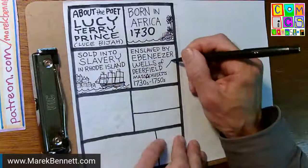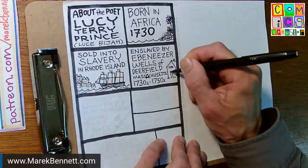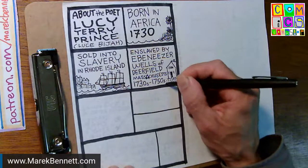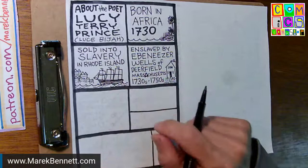I'll draw a building to stand in for Ebenezer Wells' inn — maybe a door, some windows, and I'll write 'inn' on it. This is the trick to drawing history comics, especially in the early colonial era: there are no photographs, no pictures of a lot of people and places. You can do lots of research to try to track down what the inn may have looked like in Deerfield in the 1740s and 50s, but you might not find that.